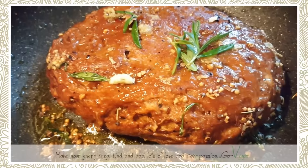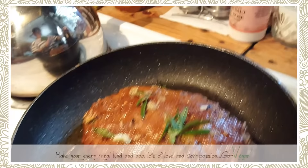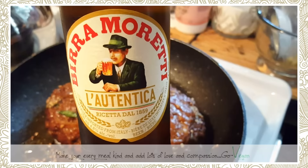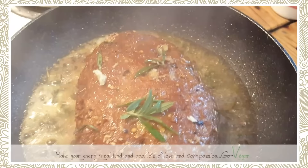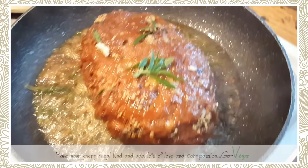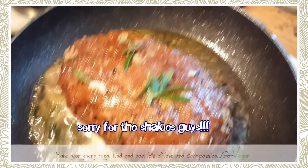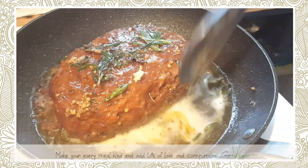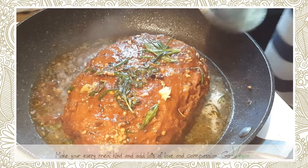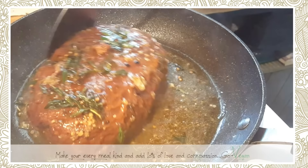Now I'm getting a beer out of the refrigerator and adding some to the pan while it's cooking. It was my husband's birthday so we have some Italian beer, but you can use whatever you have. I'm lowering the heat, adding more beer, and letting the meat drink it up — it's going to stay nice and golden.